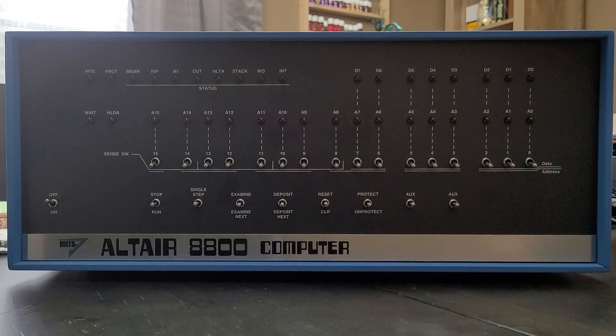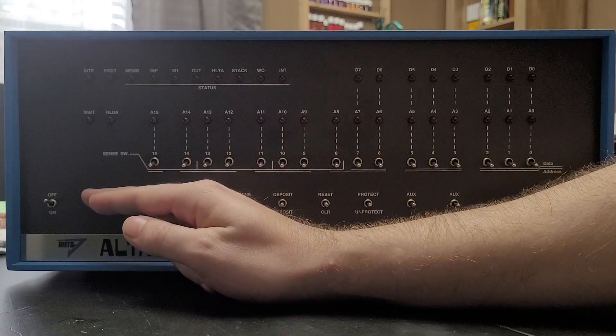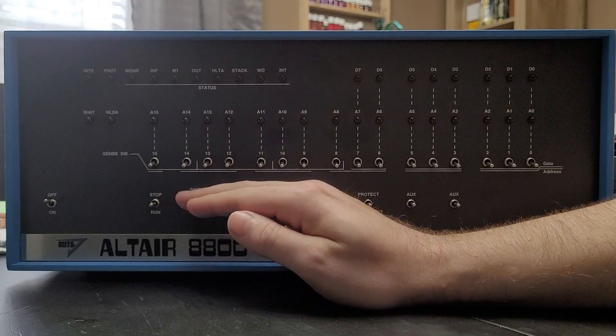Next, we will go over what the switches and indicator LEDs mean across the board, starting from the bottom and working our way up. First and most obvious is the on-off switch, which turns the machine on and off. Next is the stop-run switch, which either stops or runs the program that is currently in memory.